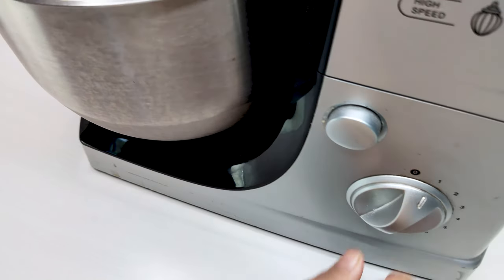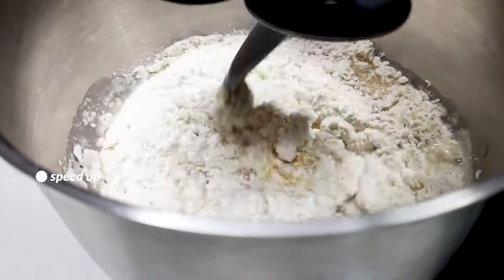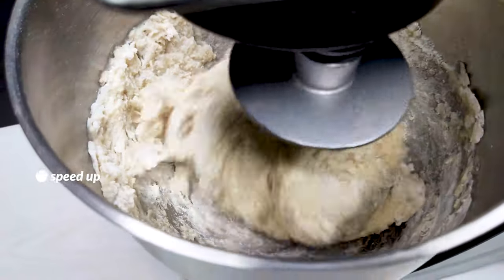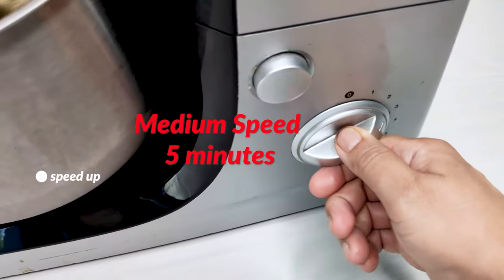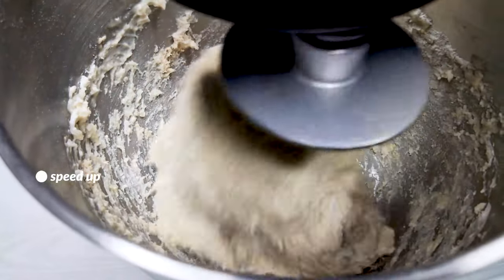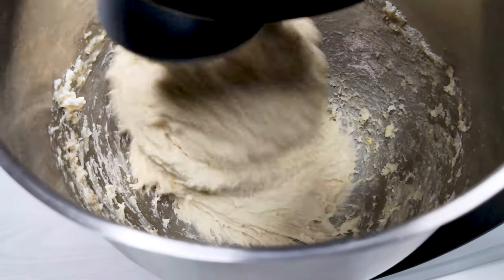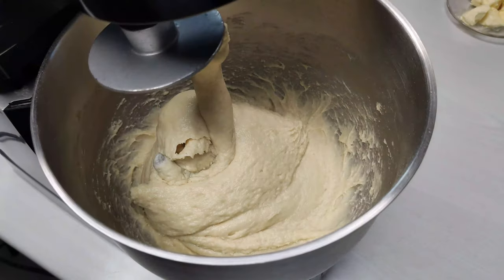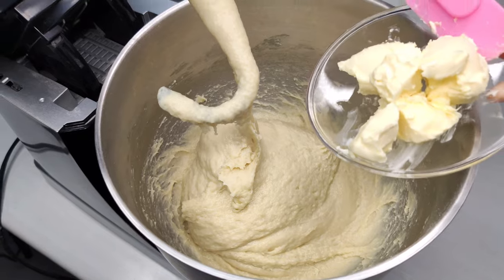With the bowl in the stand mixer, we'll mix on low for a few minutes to allow it to form a shaggy dough so we don't get flour flying everywhere. Then we'll take the speed up to medium and let it run for about five minutes, depending on the mixer's speed and power. During this time it's going to steadily come together and develop a fair amount of gluten. Once it looks like a cohesive dough, it's already formed enough gluten and we'll add in the butter.